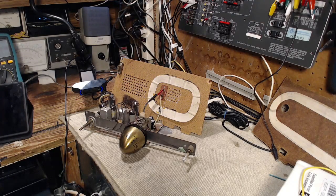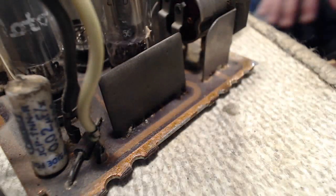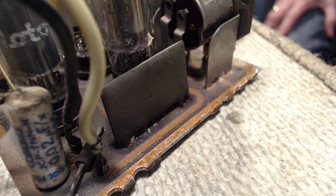Hi and thanks for joining me here in my shop. We're going to carry on with this Motorola bullet-nosed radio. The last video, which was a few days ago, ended up with this component being a problem. The string came off over there, but don't worry about the string right now. What to do about this guy?